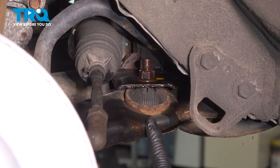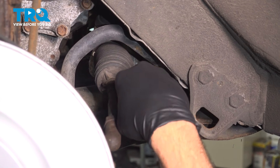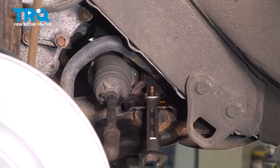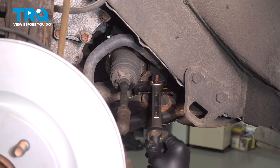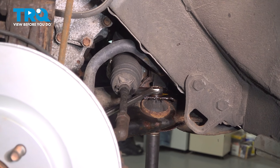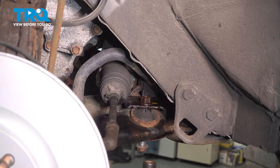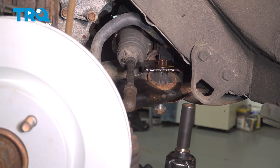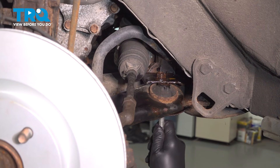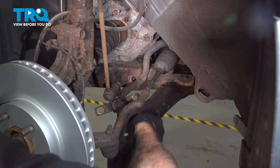On the back side of the control arm, we have this vertical bolt right here. We're going to use an 18mm wrench on the top and an 18mm socket on the bottom to remove that bolt. At this point, we're completely unbolted. Grab that control arm and just work it out.